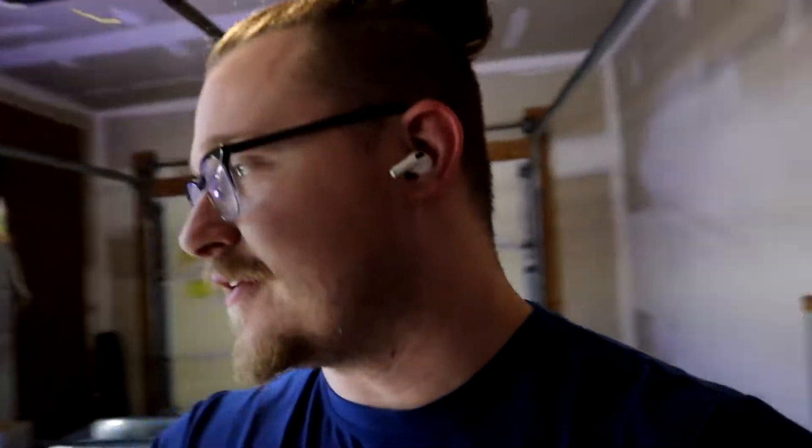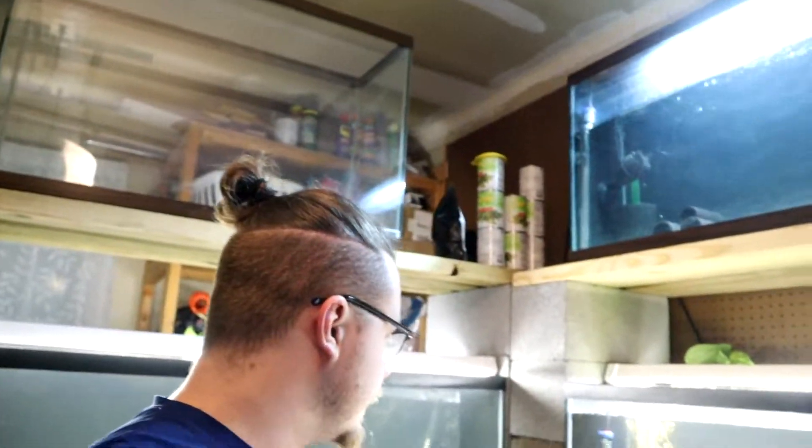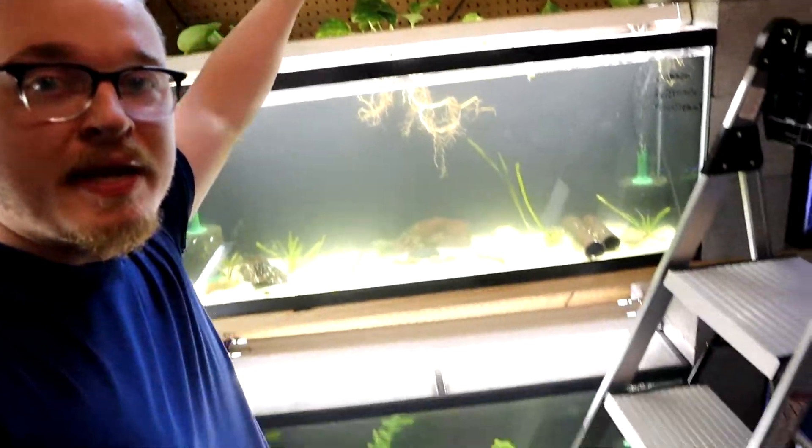Welcome back! Today we're taking the big fish from up here and putting them down there — you'll have to stay tuned for next episode to find out why. It's about 8 o'clock so the lights are off, which is why I had to turn them back on. This fish is going to be a little stressed from the move, and the Oscar probably will be too, but luckily they get to go to bed and forget about it.